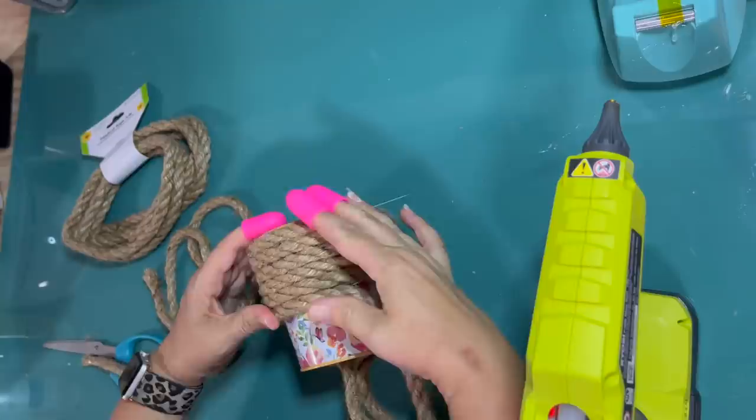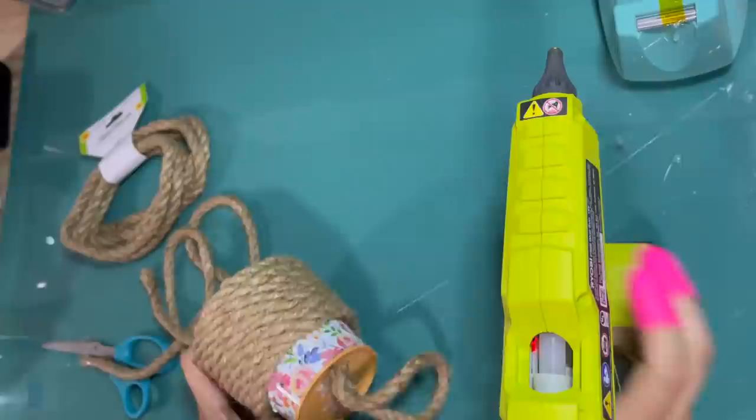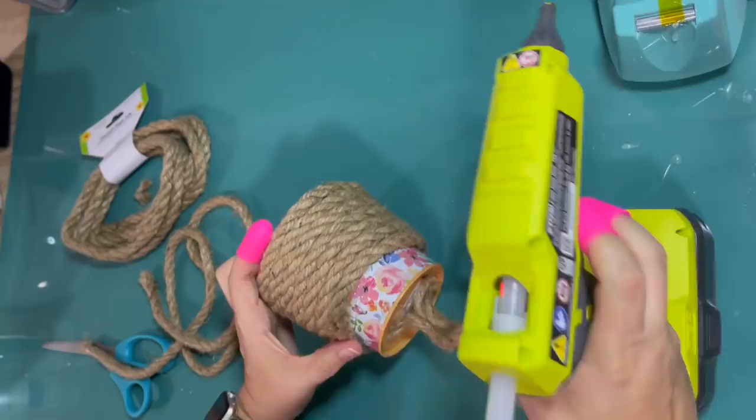If you're wondering where I got this hot glue gun, I got it at Amazon — it is a Ryobi hot glue gun. It is cordless, runs on the Ryobi batteries, and I love it, but that glue gets really hot, so definitely be careful.